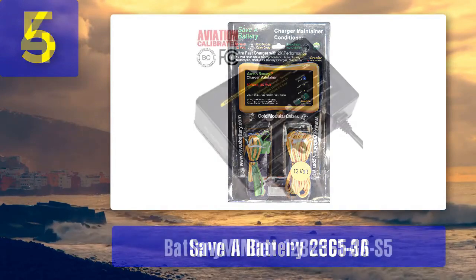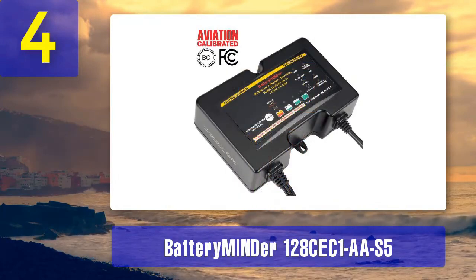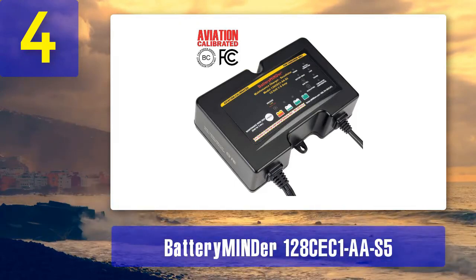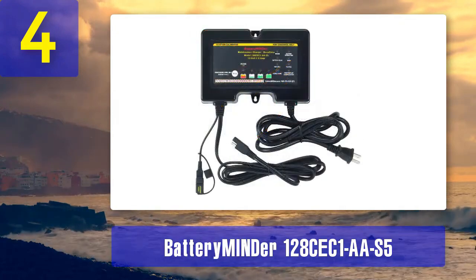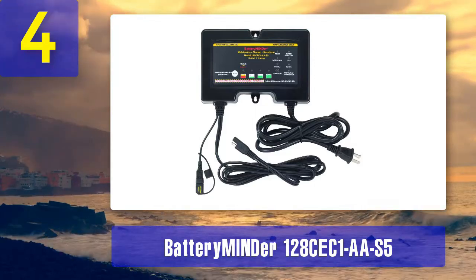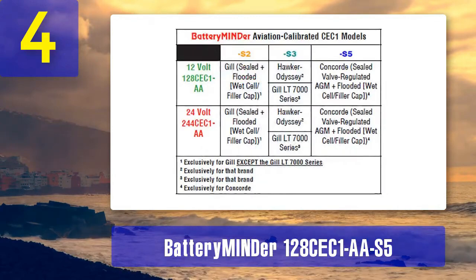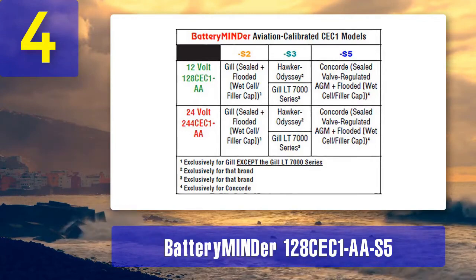Coming in at Number 4: Battery Emiander 128CEC1AA-S5. This is a variant of the popular 128CEC1 model, specifically designed for aviation applications. It's engineered to meet the unique needs of aircraft batteries, which are often subjected to harsh conditions and extended periods of inactivity. This desulfator charger is equipped with the same advanced pulse mode technology found in the standard 128CEC1AA-S5, capable of effectively removing sulfate deposits from aircraft batteries.